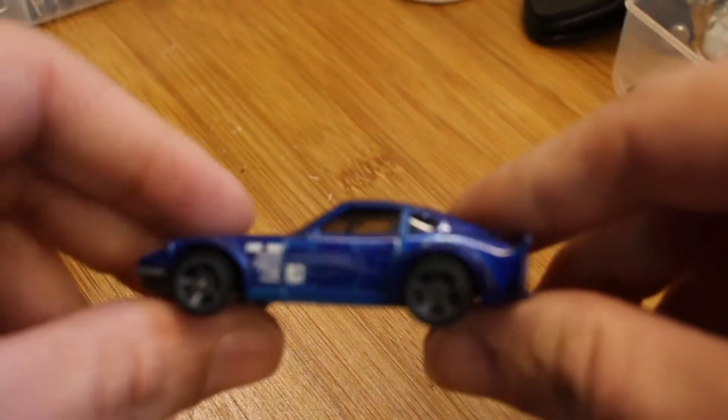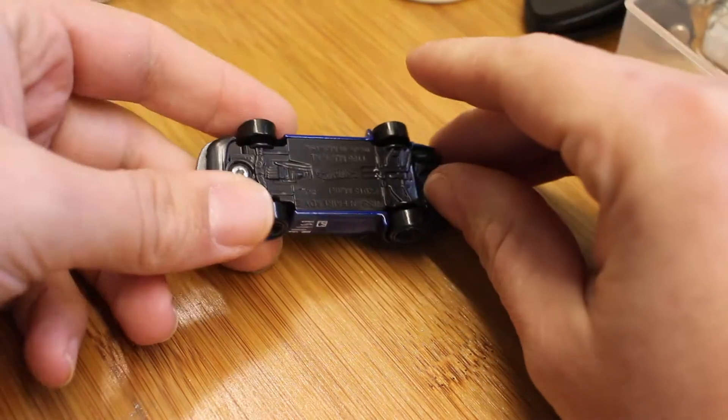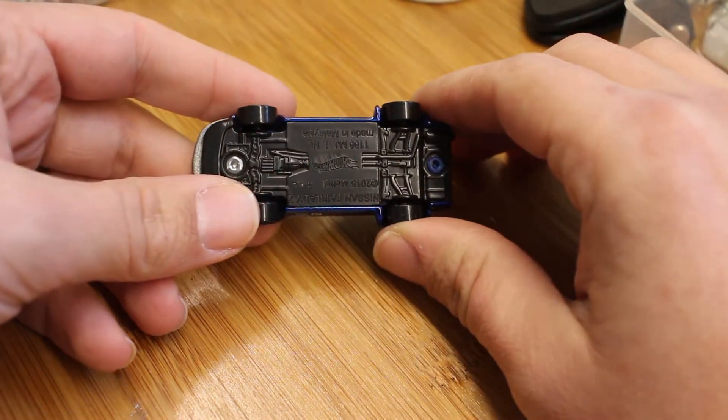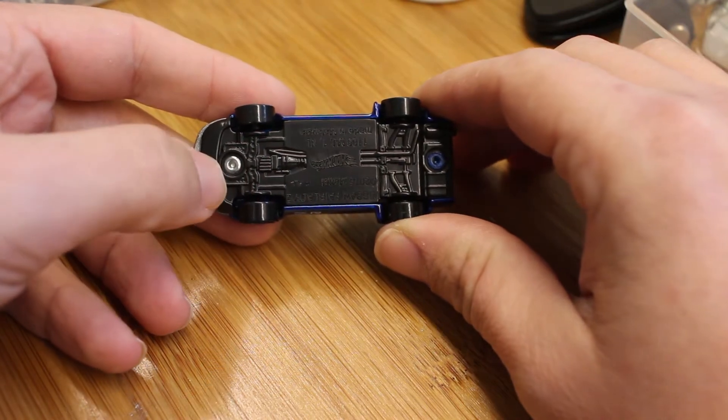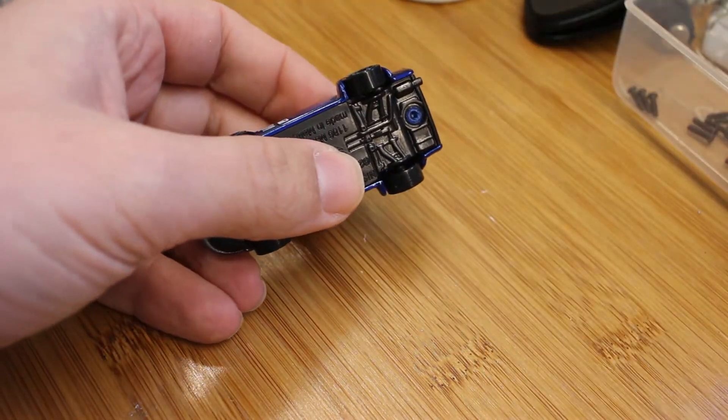Let's get it out of here first. We don't need this stuff anymore. So there it is. We're going to start out with a 1/16th drill bit and we're going to drill some holes here to tap out later and put screws in.